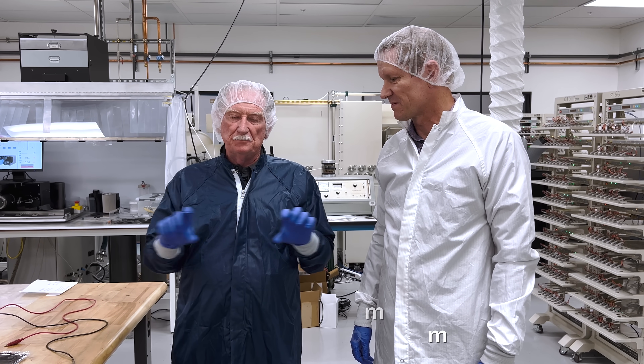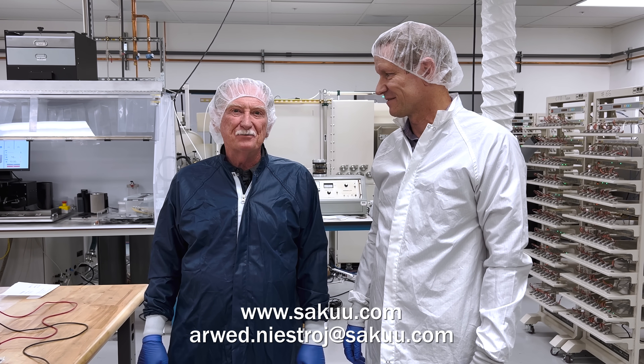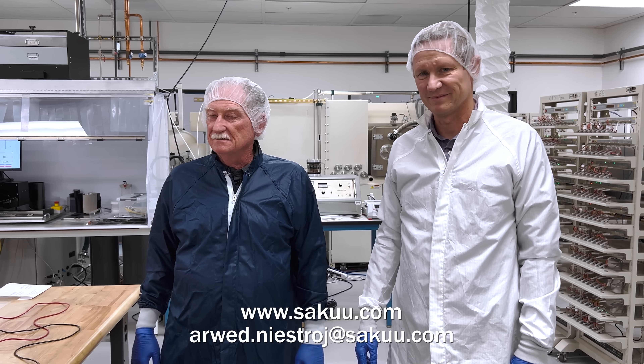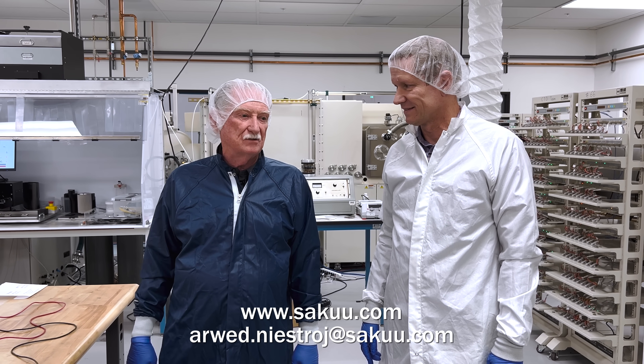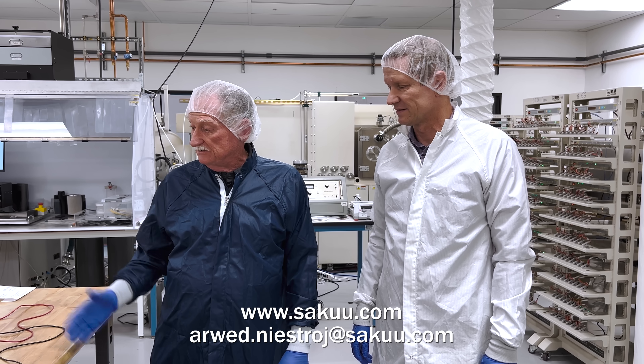We're going to put SAKU's name and how to get a hold of Arweed in the description. This is the best news that electric car companies could have — this is what everybody's been dreaming of. It's the holy grail.